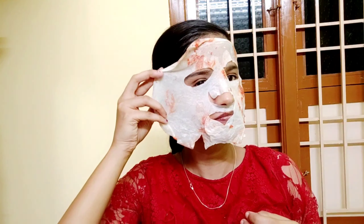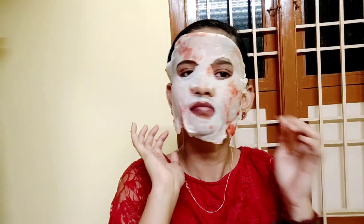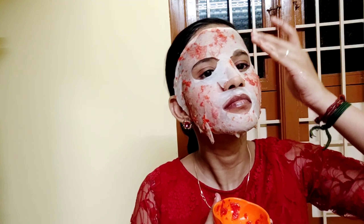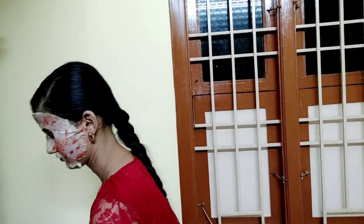After we wash the face, we will apply the sheet mask. This sheet mask covers the nose, eyes, and face area. I will apply it and leave the sheet mask on for 20 minutes. If you want to try it, you can use it two times.